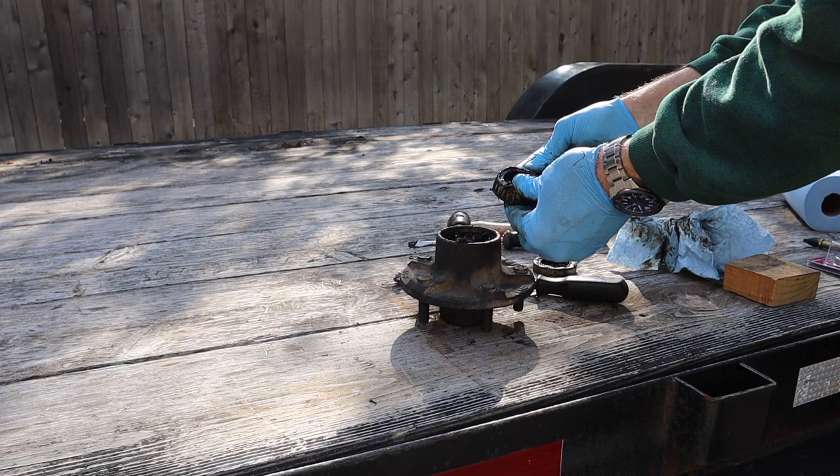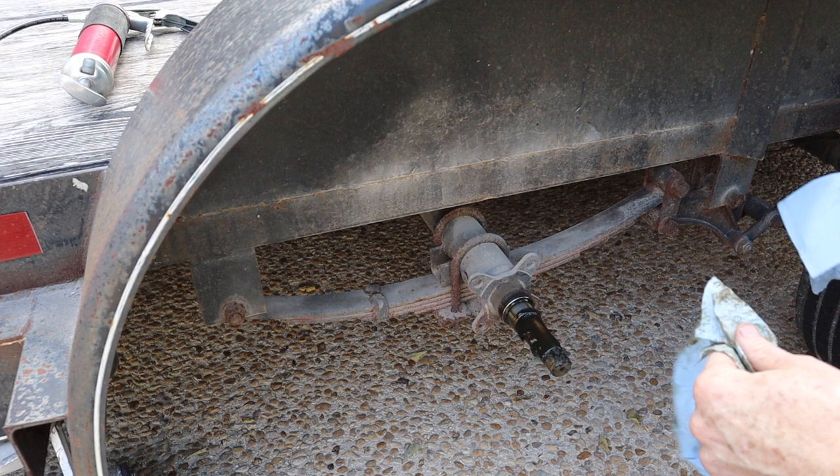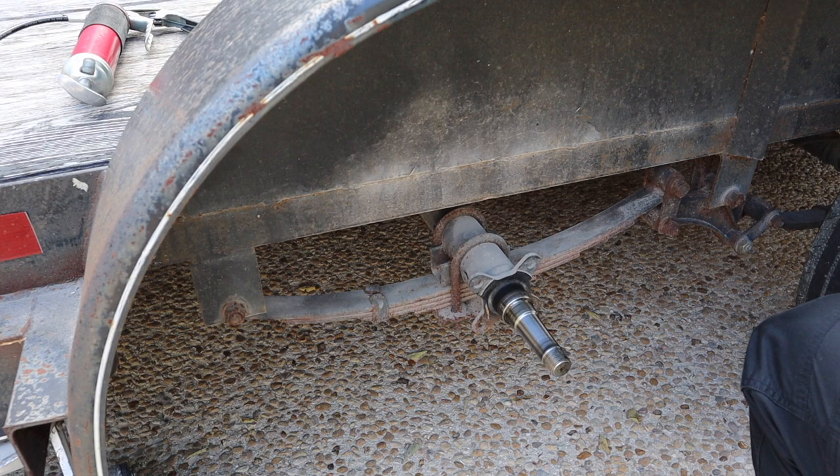There you go — now that the seal is out, there's your larger bearing. The parts are fresh out of the parts washer, cleaned and ready to reassemble. Let's clean the old grease off of the spindle.